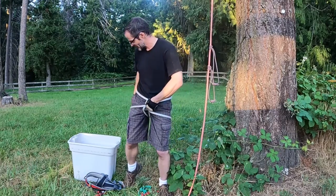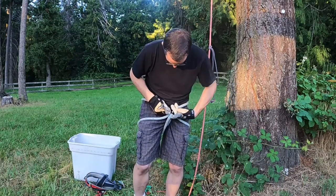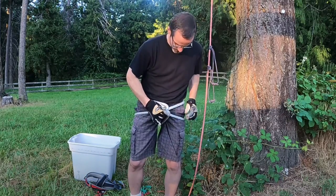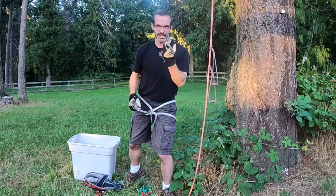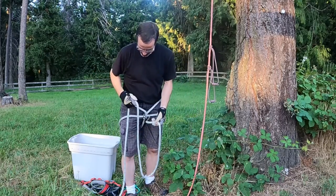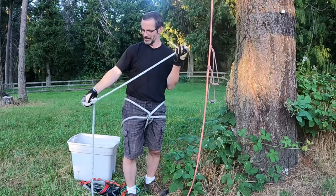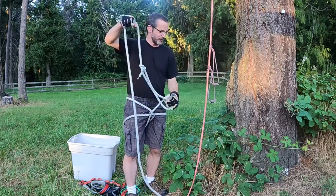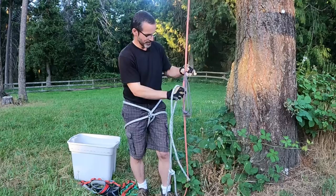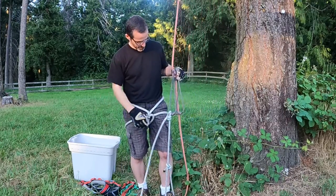I just need something to attach it together with. On a boat maybe you've got a halyard shackle or an anchor shackle lying around — the point is you just need something to close these three loops together. If you have a carabiner, that's ideal. For the foot loop, I simply make something out of a piece of line, put a loop in the end, and tie it onto one of the prussics. There's my foot loop.